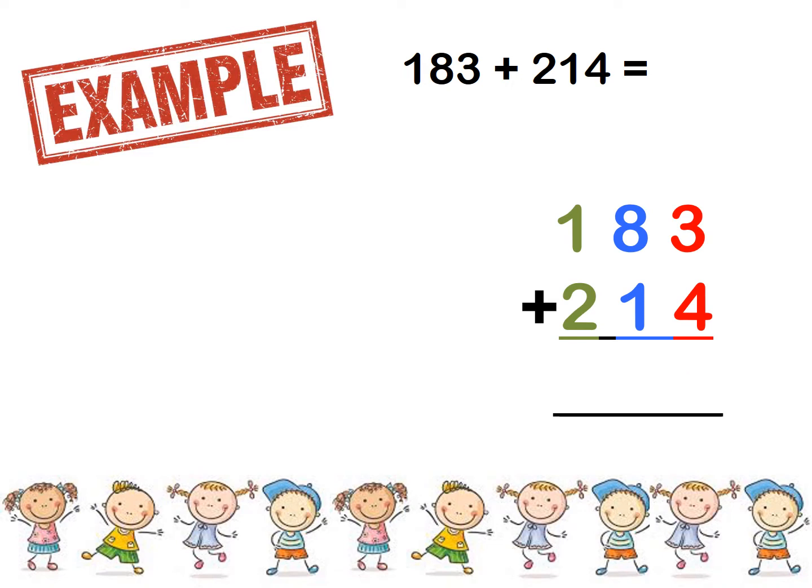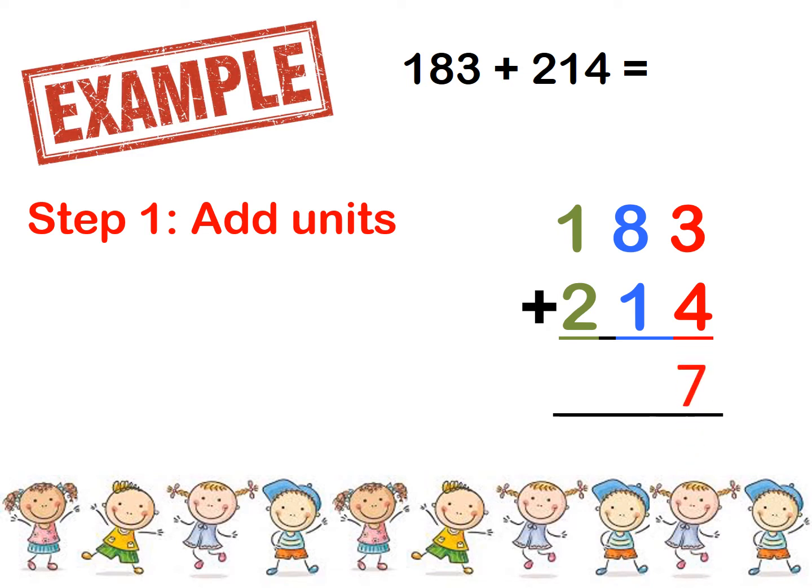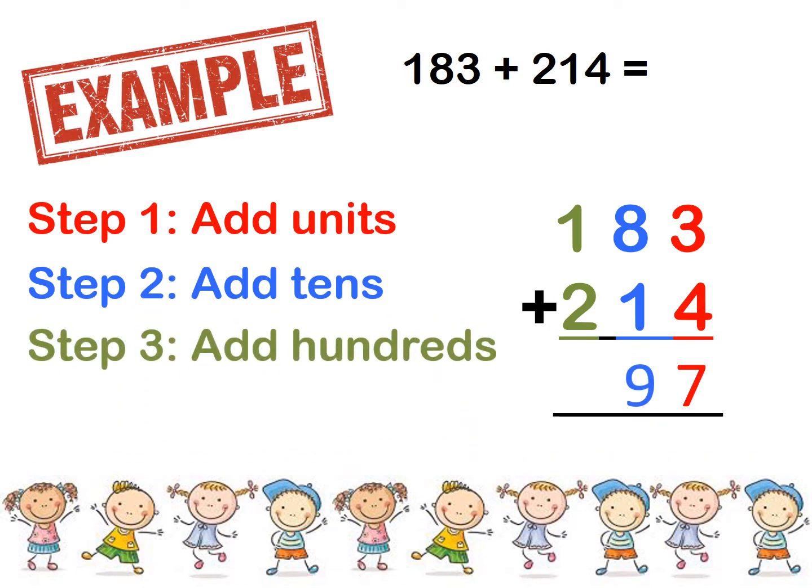183 plus 214. Step number 1 — add the units. What is 3 plus 4? 7. Step number 2 — add the tens. What is 8 plus 1? 9. And step number 3 — add the hundreds. What is 1 plus 2? 3. Good. So there is your answer: 397.